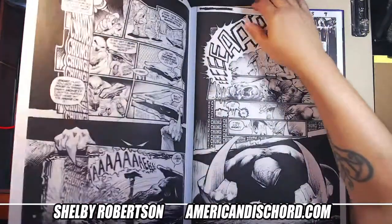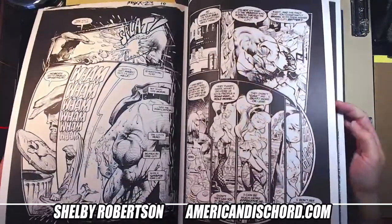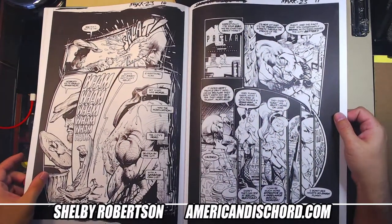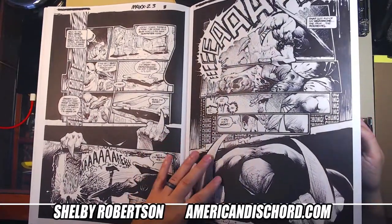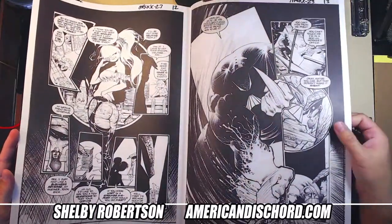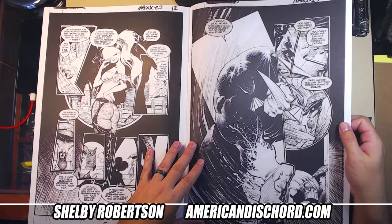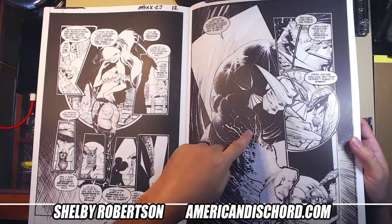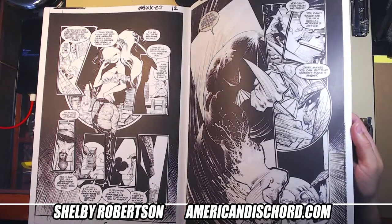It doesn't look like they used the pages with Pit. There are some pages from issue 23, so it jumps ahead — yeah, they skipped the Pit issue, which is okay, would have been nice but you've got what you've got. A lot of whiteout detail right here — this is all whiteout detail — super nice.